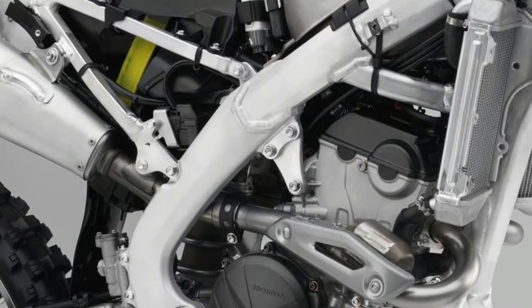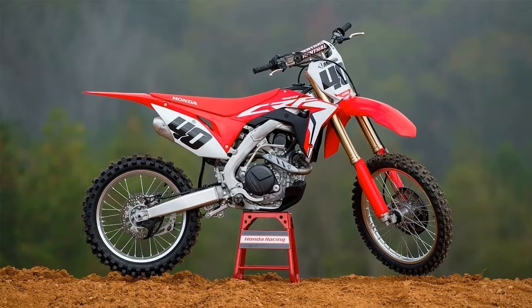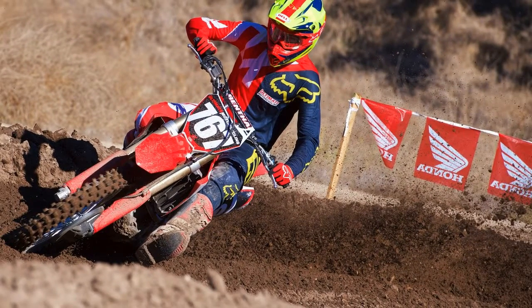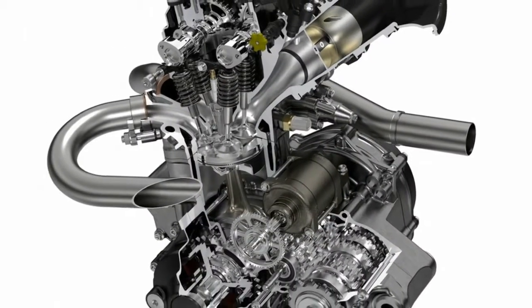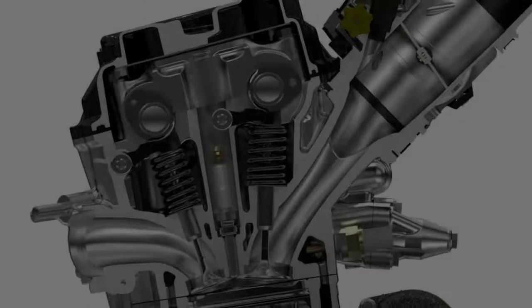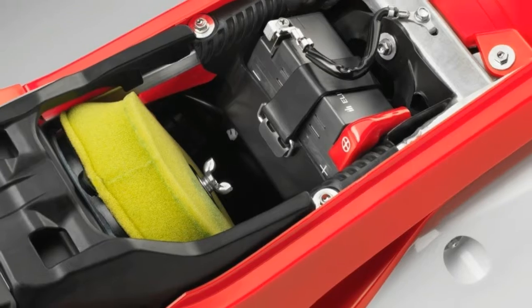The bike comes stocked with three map settings: Map 1 (stock), Map 2 (smooth), and Map 3 (aggressive). Map 1 had great top end but a fairly mellow bottom end. Map 3 improved the bottom end power but not as much as I would have liked, and had a bit less top end power. Map 2 was mellow and didn't appeal to me as the conditions we rode in were fairly deep for most of the day. Overall, Honda's all-new DOHC engine is significantly improved over all of the previous unicam engines, especially for faster riders and those who like to spend their time in the upper RPM.